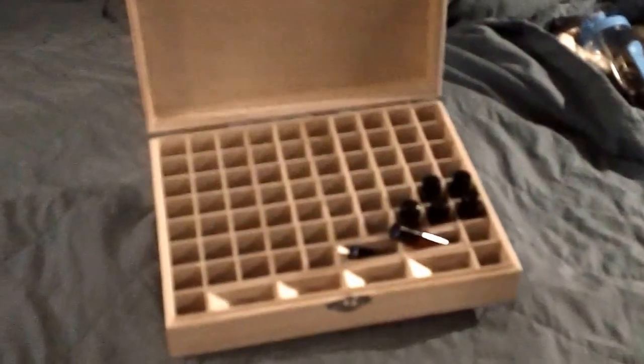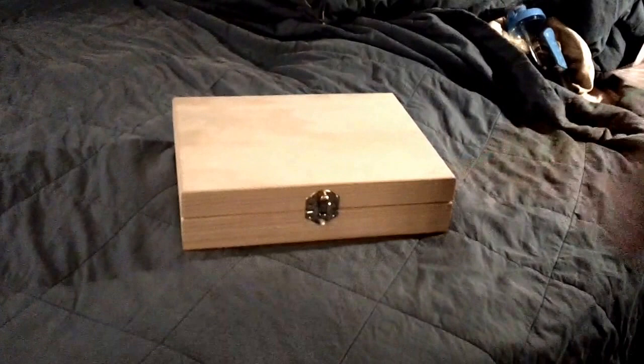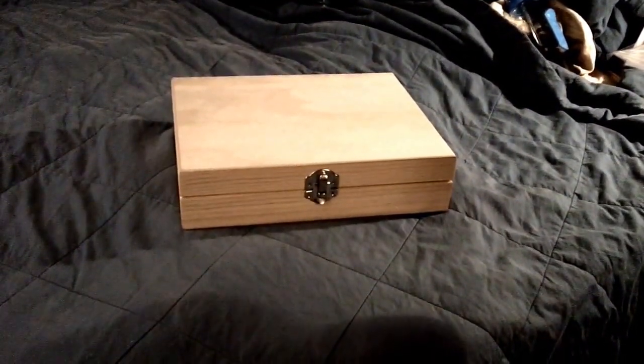So this is my new essential oils box. I've gotten a lot of great use out of it — very happy with it. For the link if you'd like to buy this on Amazon, please see the comments right below.